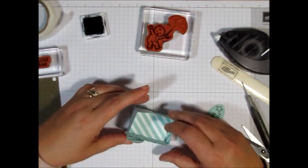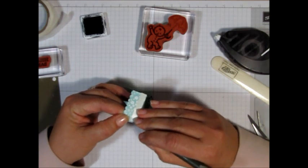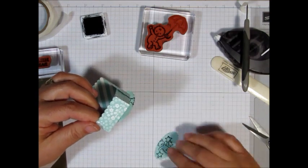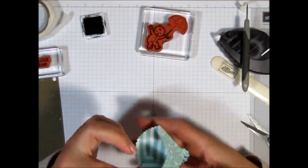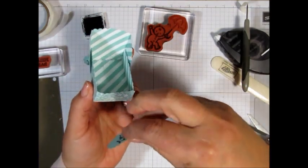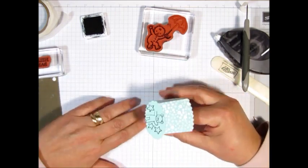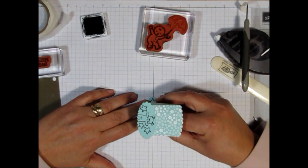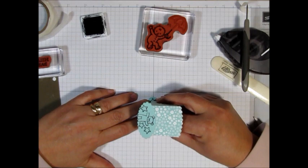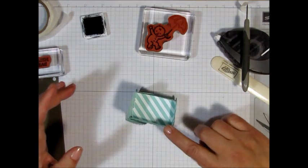We're going to do the same on the other side — take the backer paper off this tape. Line this up, making sure it's going to go on right. Lining that up at the halfway mark, put the paper down like that. And now you've got your little rocking mechanism!